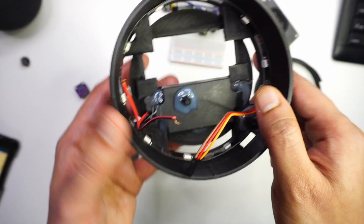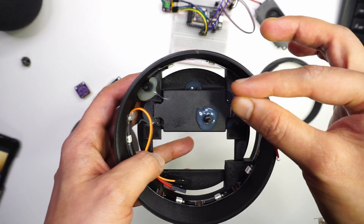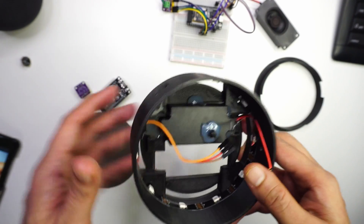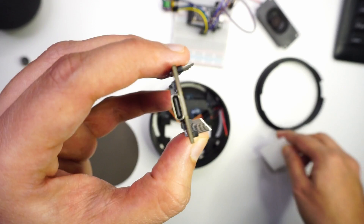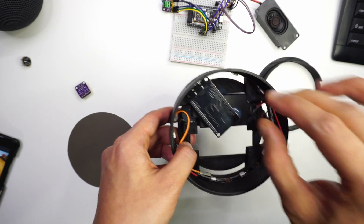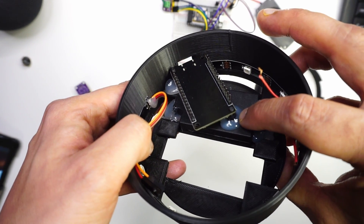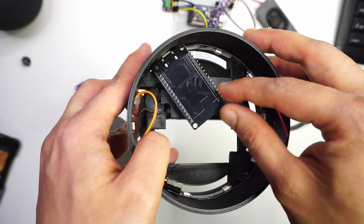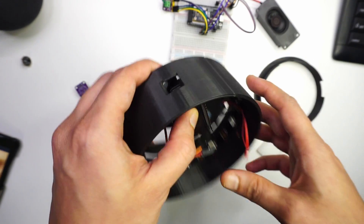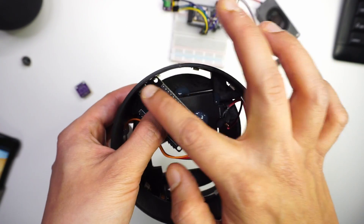Now let's look at where we will be putting the ESP32. Initially my idea was to put it in this direction, but the wires would not fit, so I changed the direction. I'm using a USB-C powered ESP32 and I'll be placing it this way. I've mounted plastic stilts here using hot glue, and after connecting the wires I'll add a bit more hot glue to keep it stable and cover this section with some tape.